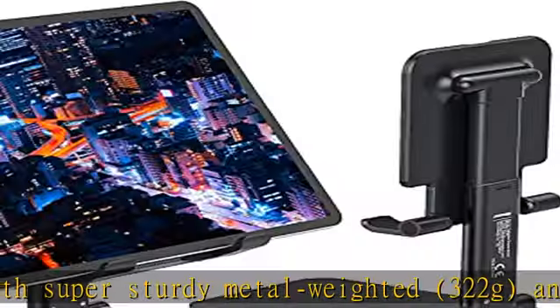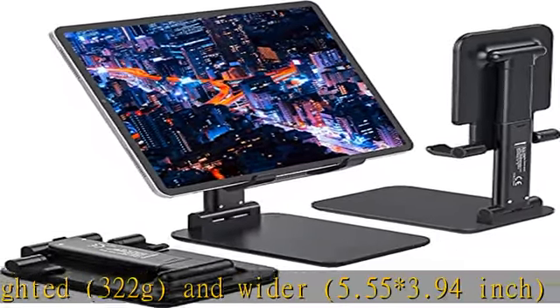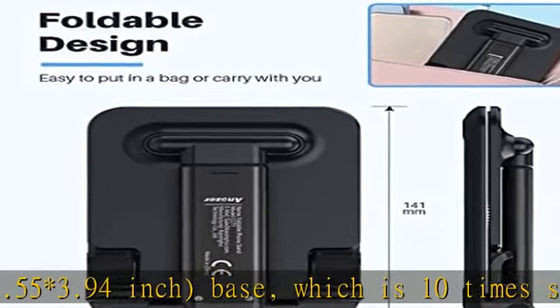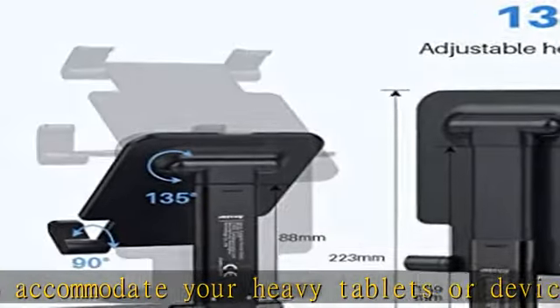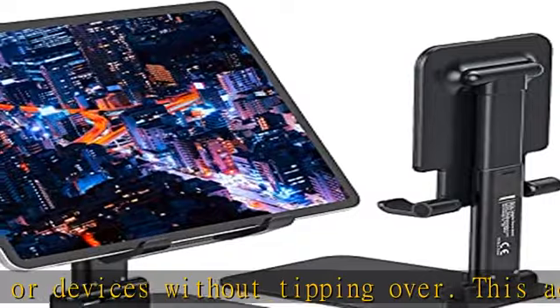This adjustable tablet stand allows holding an external or portable monitor as a second screen for a laptop. The fully foldable tablet stand collapses to pocket size, making this travel monitor stand easy to store and taking little space when traveling or on a business trip.